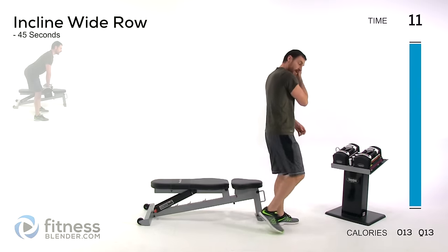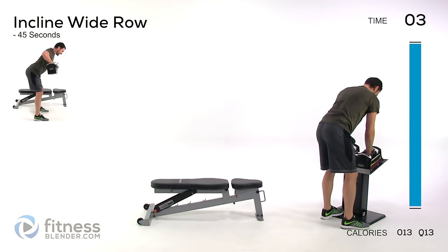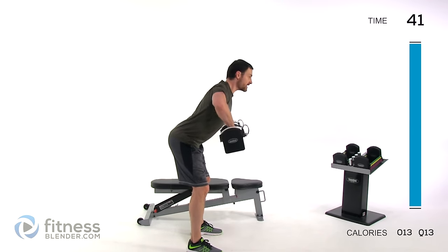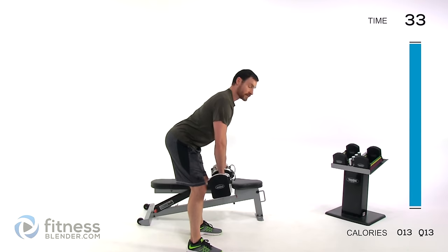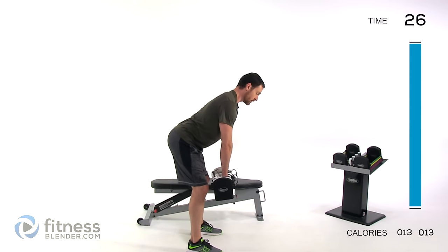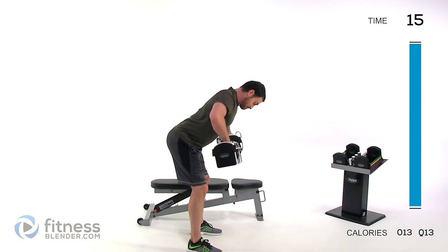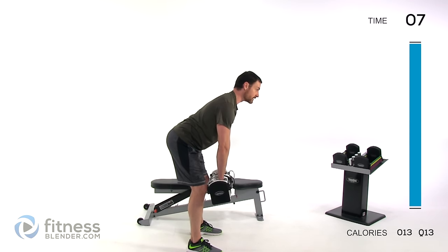Now a bent-over incline row — drop that weight just a little bit, rhomboids are getting a little tired. Tip over about a 45-degree angle, and we're trying to closely match the angle used for the push-up. At 45 degrees, this works somewhere between the trapezius and the rhomboid — kind of halfway between a shrug and a full bent-over row — as far as which muscle is doing the most work.